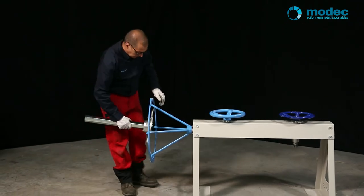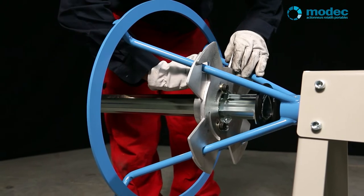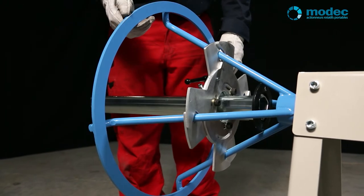If your hand wheel is tapered, use the spoke adapter for tapered hand wheels. Three models exist for two to six spoke hand wheels.